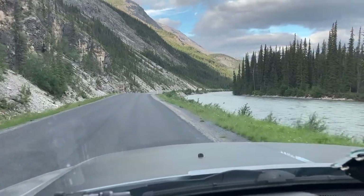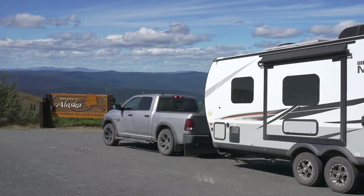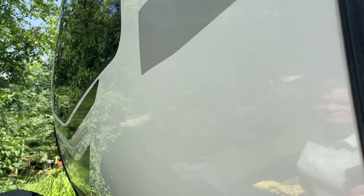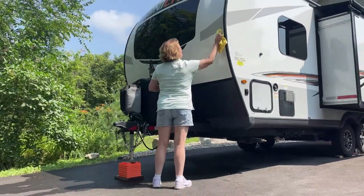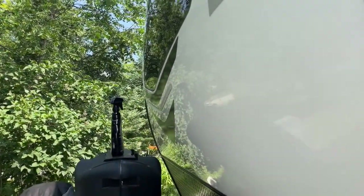We drove 11,141 miles on our Alaska trip and never removed the flap from the truck. When we got home, one of the first things we did was clean and inspect the trailer. We were genuinely surprised — we couldn't find a single stone chip in the fiberglass.